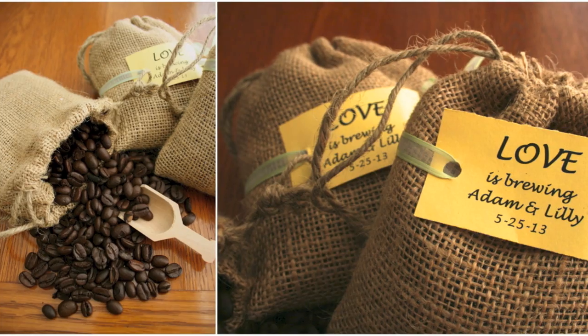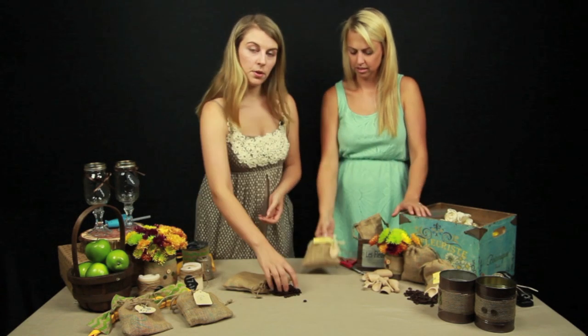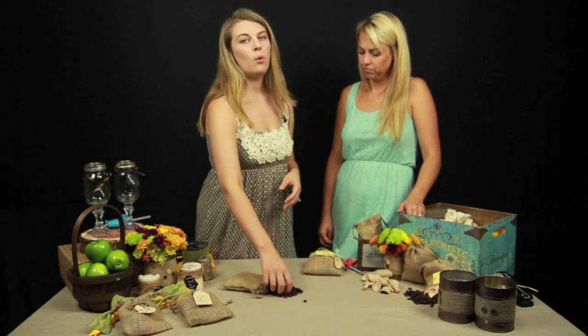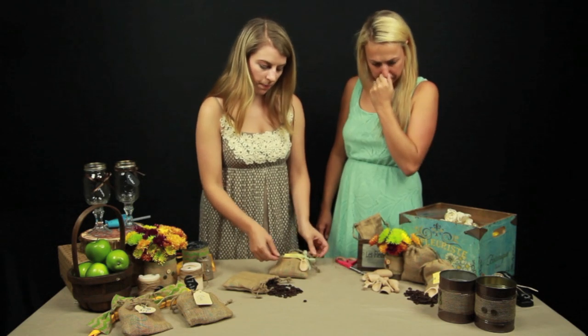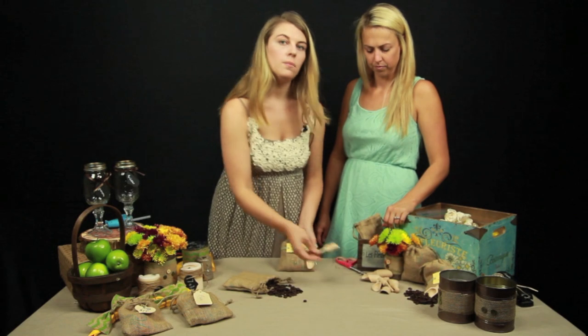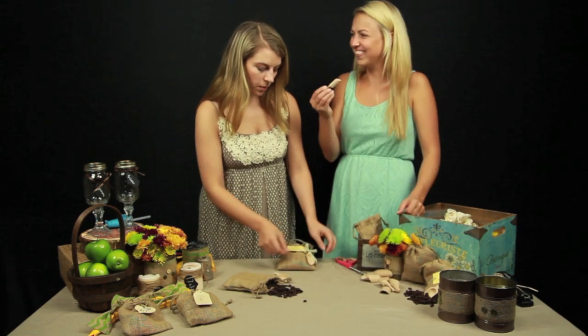Next one is our Love is Brewing mini coffee bag — my favorite. The first thing you're going to want to do is just put some coffee beans in a coffee bag. If you're not really into coffee or don't want whole beans, you could also do a Love is Brewing bag with tea bags or loose tea — so that's another option. Once we got the bag together, the only thing we did to decorate it was take our mini wooden scoops, which we also sell on customlovegifts.com, and tie it with ribbon.